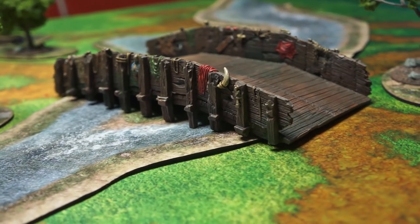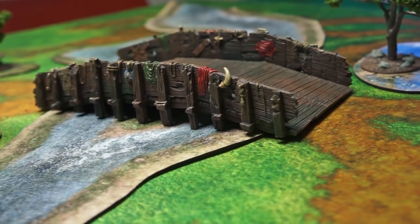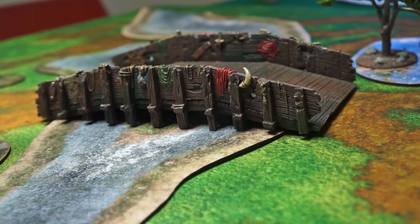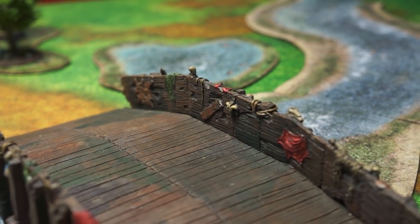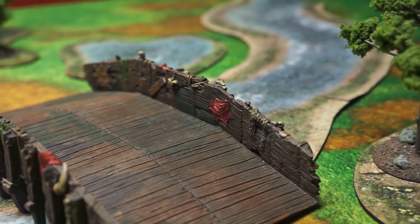They offer three primary designs of bridges, two of which have a variant on them, and they sent me two bridges to review for this video. The first bridge they sent me is the Orcish Wooden Bridge. The standard wooden bridge does not have any of the extra details like the tusks and the scraps of fabric, but for the Orcish bridge they've added all these extra details to make it look more tribal.